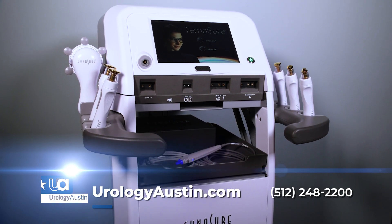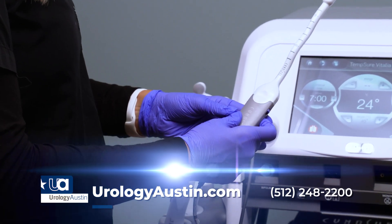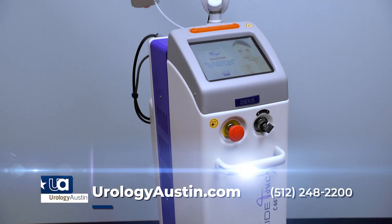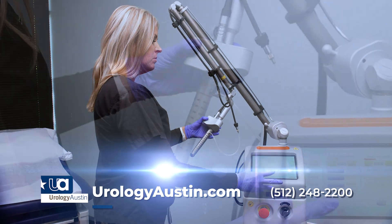One machine that we use is the Tempsure. It is a radio frequency machine. Ladies have it done inside the vagina to provide gentle heat and it causes a tightening of the vaginal tissue. The Mona Lisa laser creates little microscopic perforations inside the wall of the vagina. It's not painful.